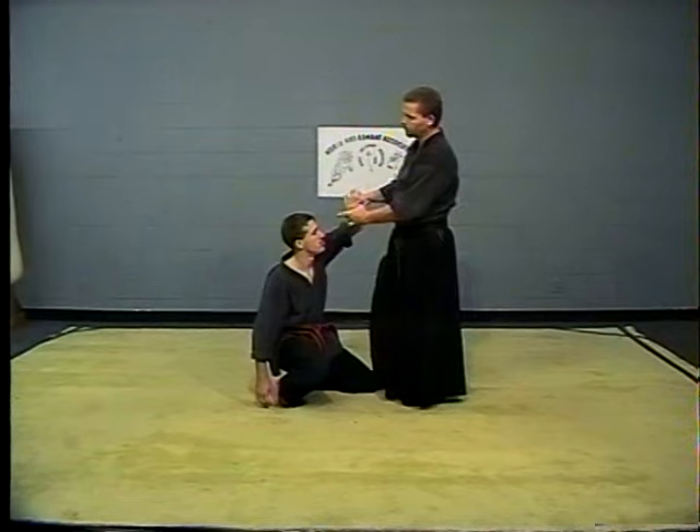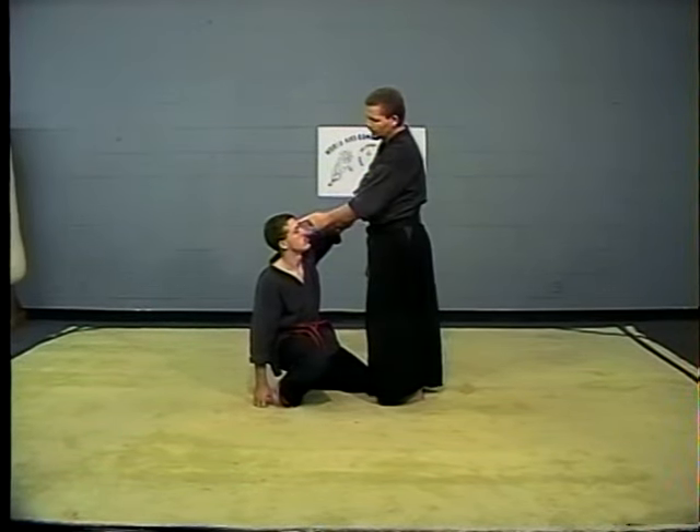Your finger is like a guide — it should be pointing right between his eyes. That's his center.